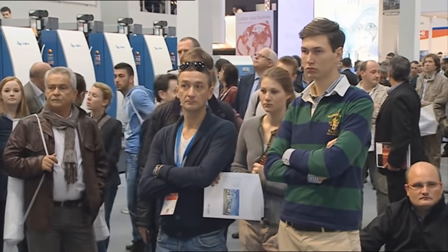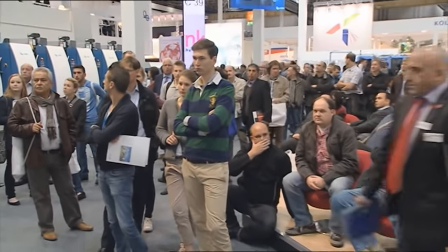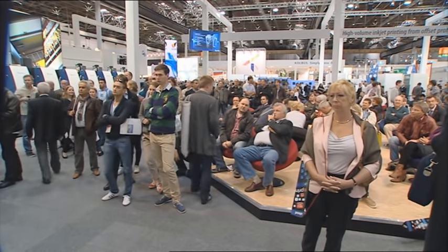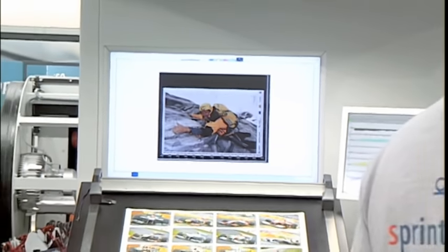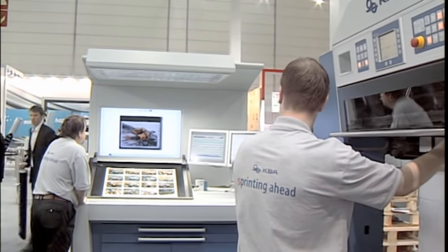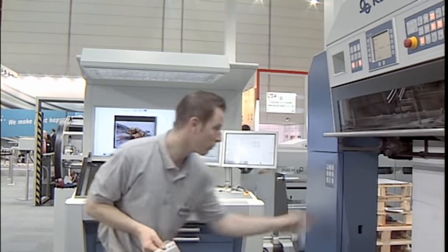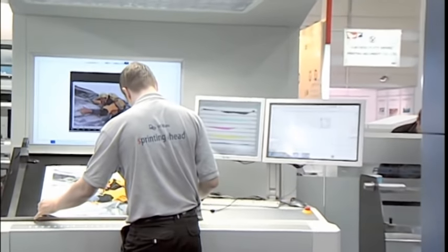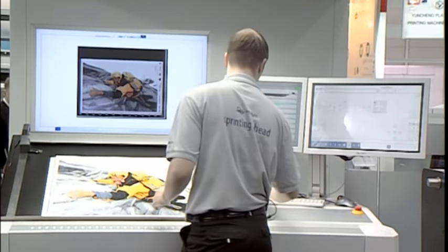Everything is controlled from the control console in the front. The control console now has a wall screen which can show you the picture from the inline cameras — and you can see this is actually the live picture. You can see how it changed when we started production and it got into color. You also have a spectrum measurement system, color density measurement, and register control — everything can be done from the control console. That control console is identical on all the Rapida presses, so if you can work on one, you should be able to run the others.